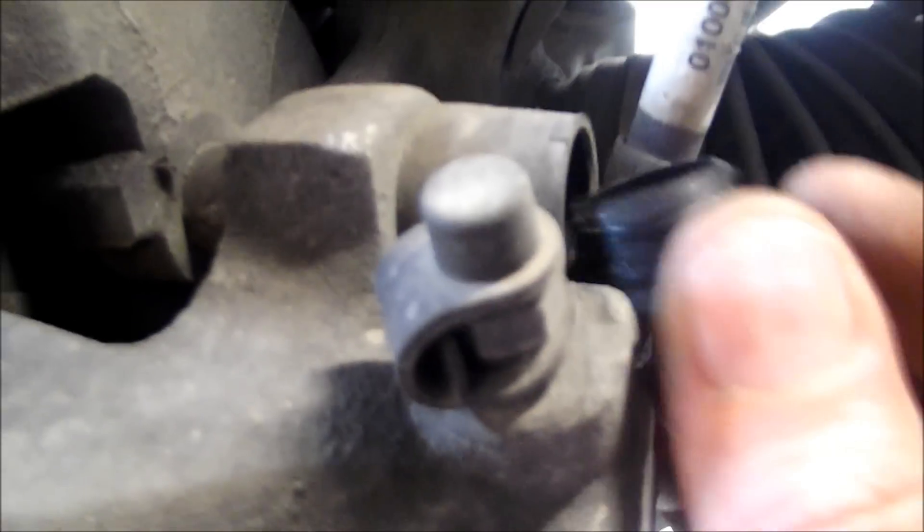Once you've taken off that clip, go to the rear of the caliper right here and just pull that cover off. That's the cover for the caliper bolt and there are two — there's one at the bottom here. Pull that off.